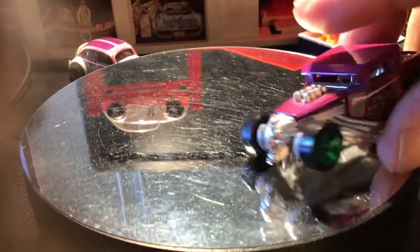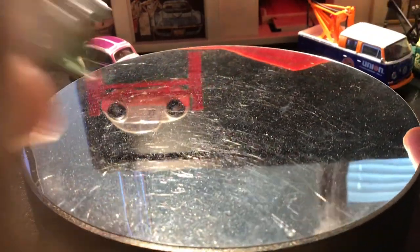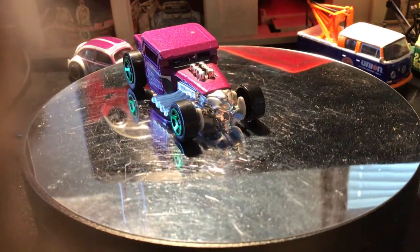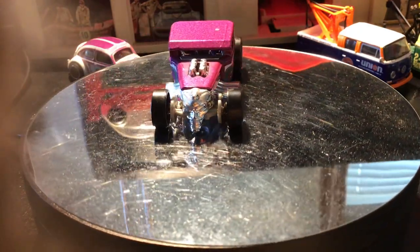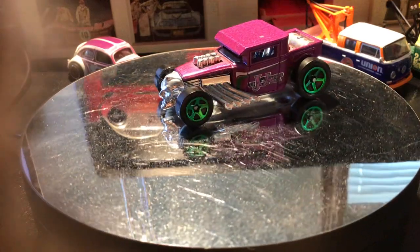So there you go — that is your Bone Shaker Hot Wheels collection story for today. Happy hunting, happy Saturday, catch you next video.